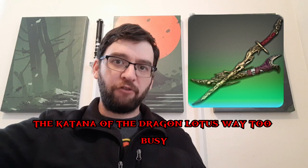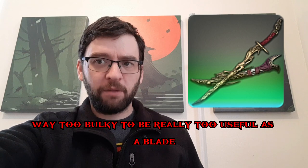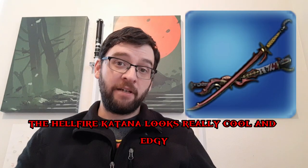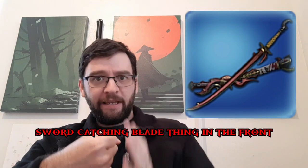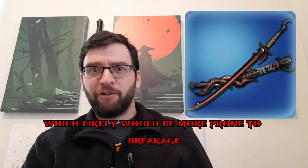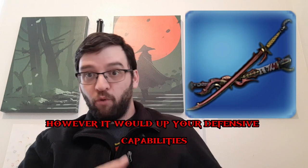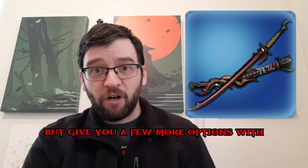The Katana of the Dragon Lotus is way too busy and way too bulky to be really useful as a blade. The Hellfire Katana looks really cool and edgy — it has a sword-catching blade feature in the front, which would likely be more prone to breakage on a real weapon. However, it would give you a few more defensive options.